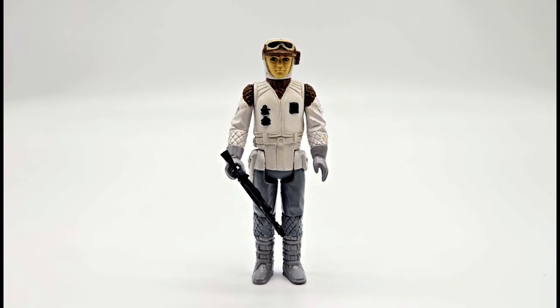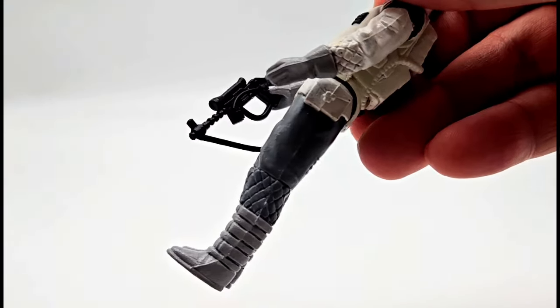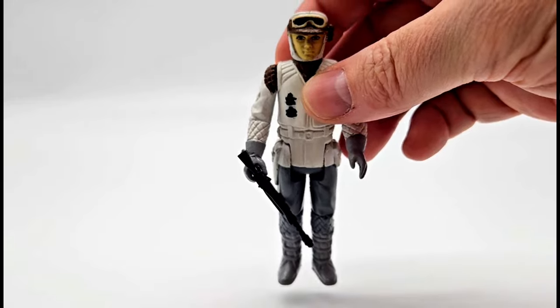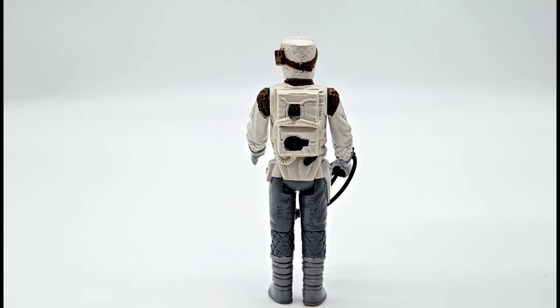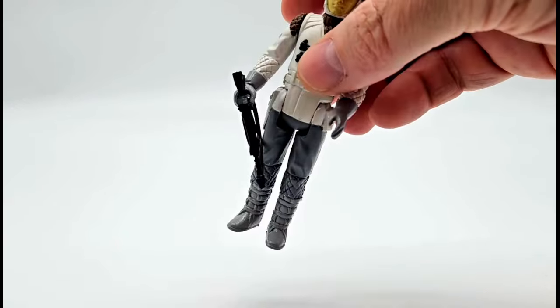Next we have a custom Hoth Rebel Soldier. This is a more movie-accurate paint scheme on him. You can see the gray legs, the gray boots, the gray hands and gloves, which is really sweet. You can see the back of him here with the backpack. This is a really cool one to add to any Hoth scene in your custom collection.